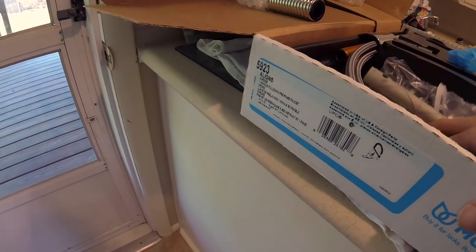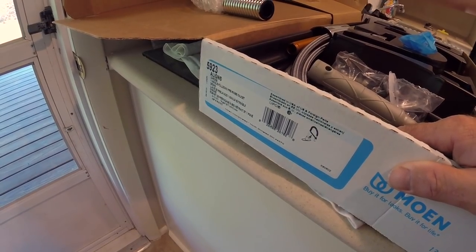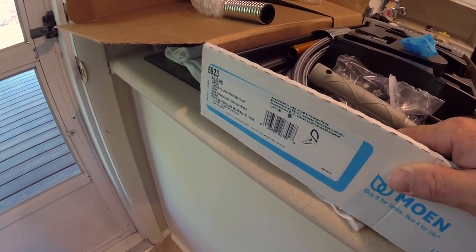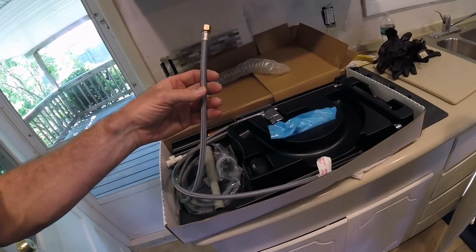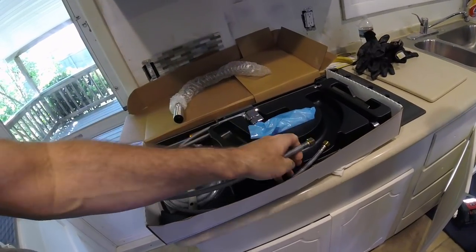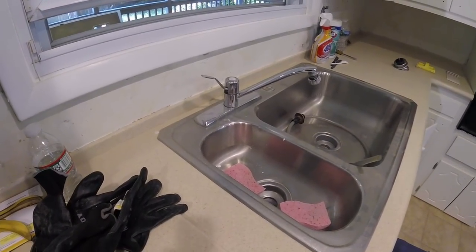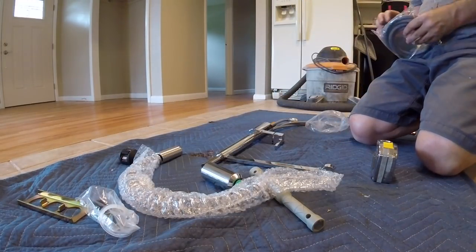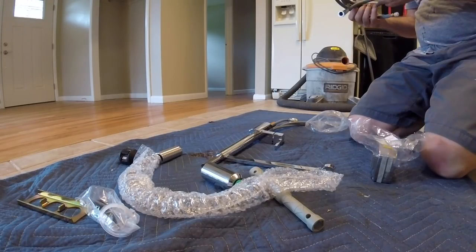We are installing a Moen Align 5923 chrome one-handle pull-down pre-wrench faucet. Real quick — you see what's going to go in the supply. This comes with supply tubes — hot side, cold side, single hole. So we're going to use the plate here because they have the old three-hole sink. Let's get her done.